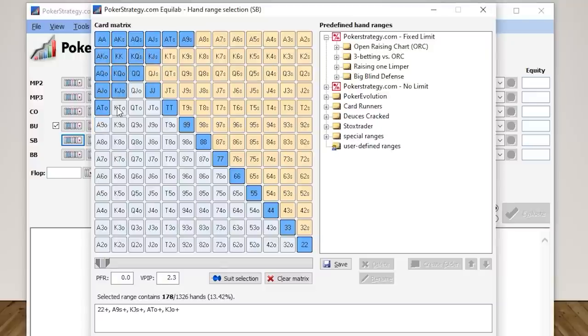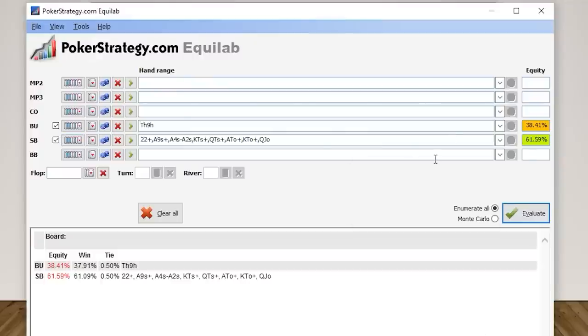You can play around with this and think about what hands they'd be shoving. I think it's going to be a lot of Broadway-type hands with good removal — when you hold an ace, it's less likely your opponent has certain ace combos. I think they'll be shoving pretty much any pair in these positions, maybe a range like this with some low suited aces for balance. Once you hit apply and evaluate, this tells you whether you can make a profitable call. Ten-nine of hearts has 38% equity versus the small blind's 62%, so you should probably be folding this spot.